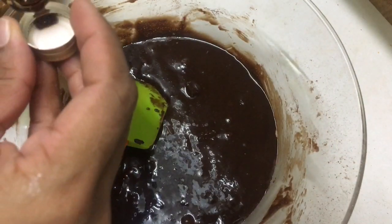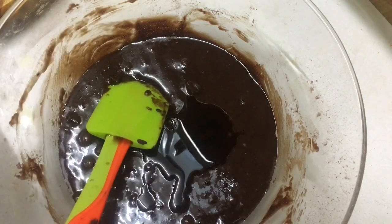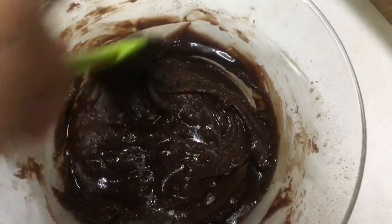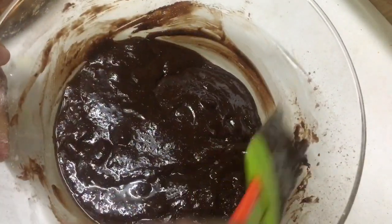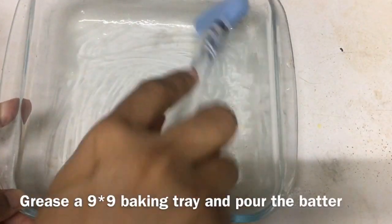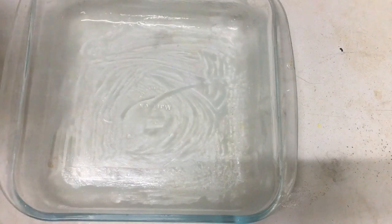I am going to mix it with vanilla. I will mix it with vanilla and with chocolate, mixing it well with vanilla.